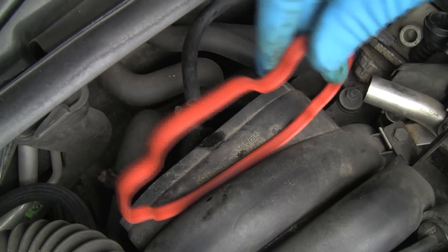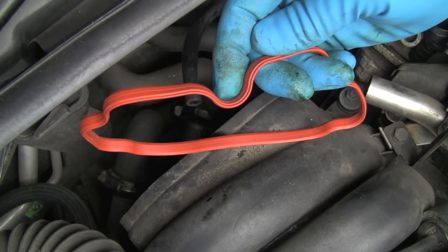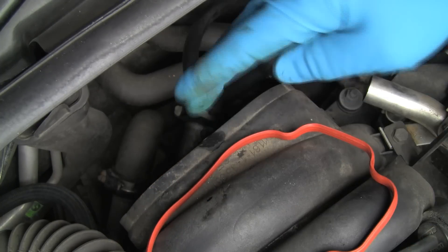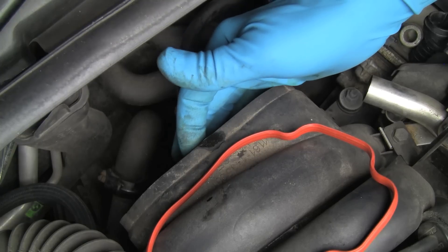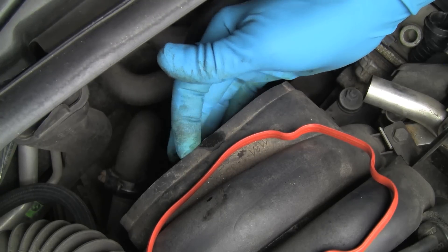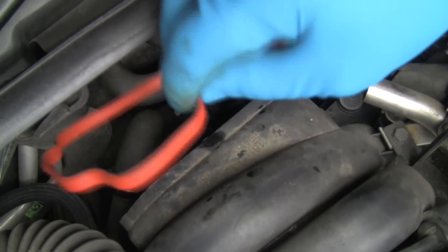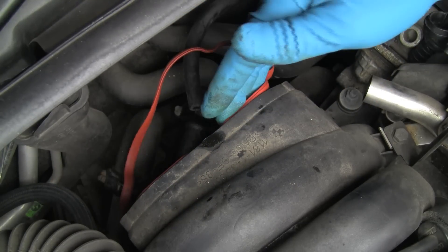Now we have our new gasket. The depression here goes toward the top. If you forget that, you can feel the groove in the back of the manifold and it's got that depression right there. We will fit this in, and that's a good place to start in lining the gasket up — right in that depression.